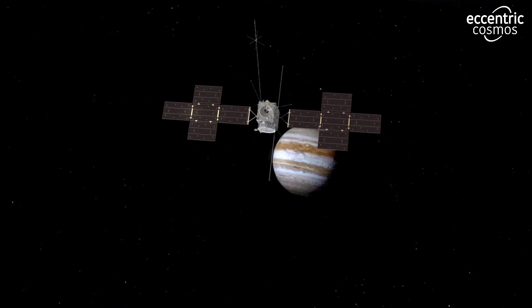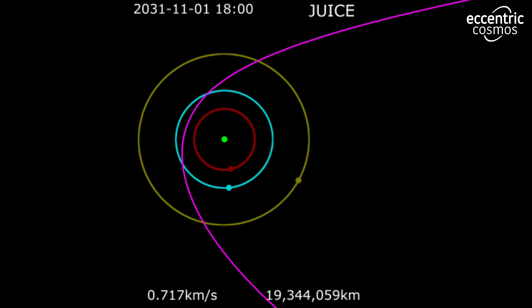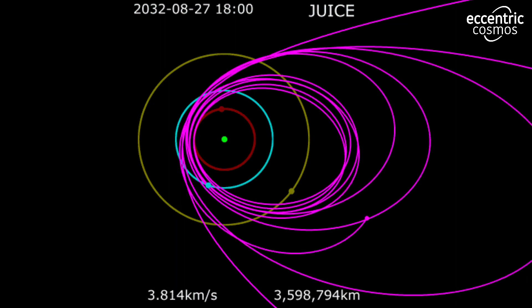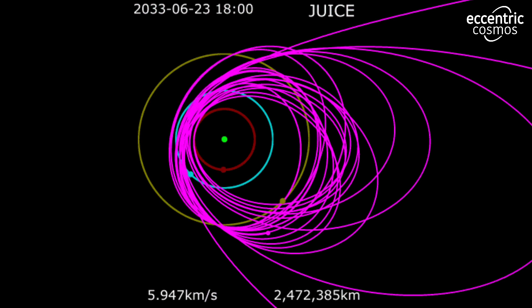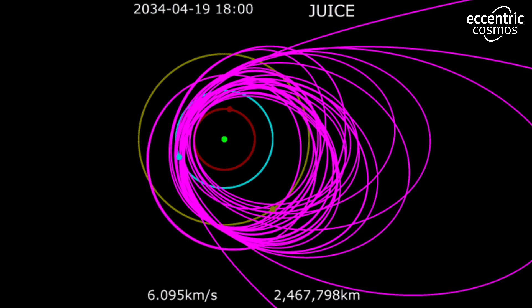The JUICE mission will take a complex trajectory to reach Jupiter. The spacecraft will first perform a gravity assist maneuver around Earth, then it will fly by Mars, and then it will perform two flybys of Venus. These flybys will help the spacecraft to gain momentum and reach Jupiter more quickly. Once the spacecraft reaches Jupiter, it will perform multiple flybys of the three target moons to study them in detail.